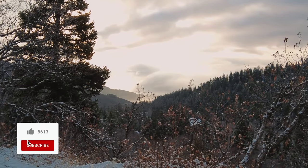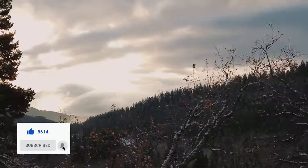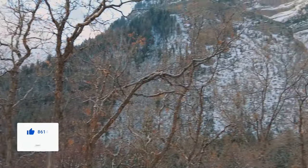Don't forget to subscribe, comment, like, and hit the notification bell — anything to interact with our video. That's how YouTube knows our videos do well and that's how we continue to make our money.